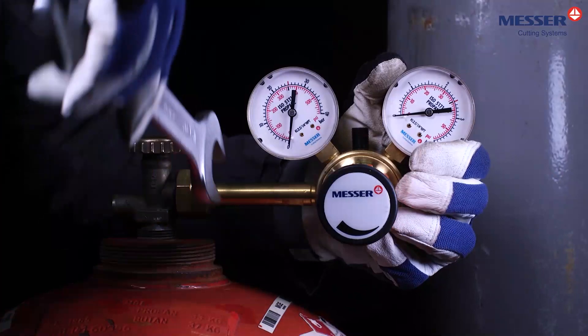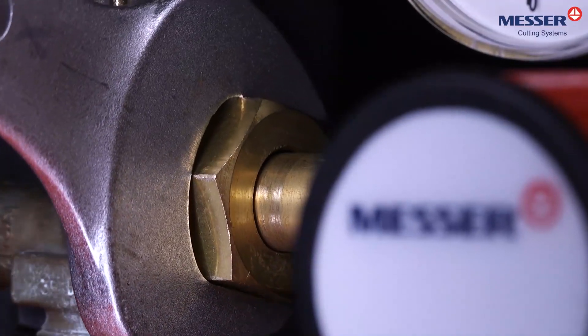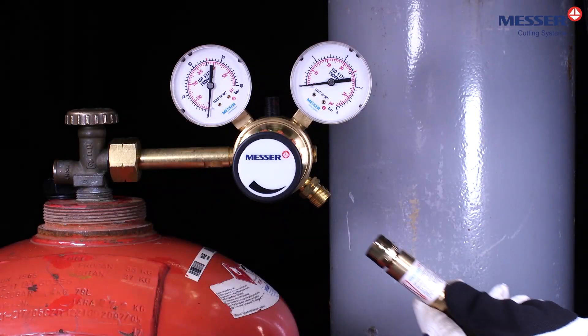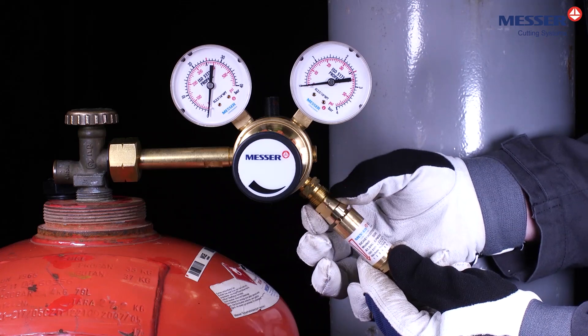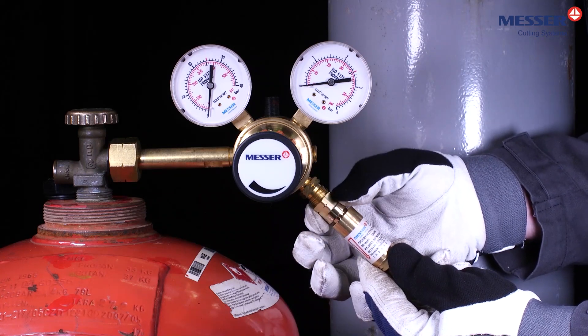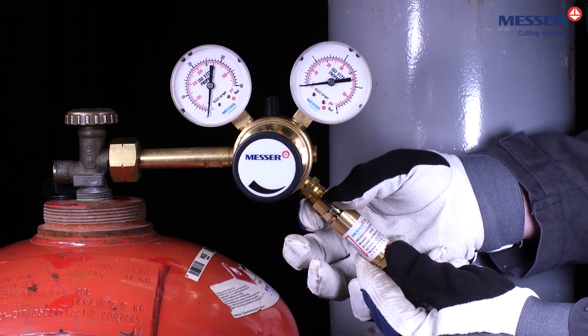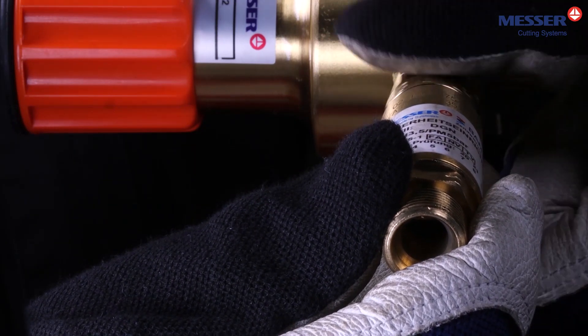Cylinder pressure regulators for fuel gas have left-hand threads. Install a safety device suitable for gas type, gas pressure, and gas quantity in accordance with the manufacturer's specifications. In particular, make sure that the safety device is in perfect condition and has no damage, especially to the sealing surfaces.